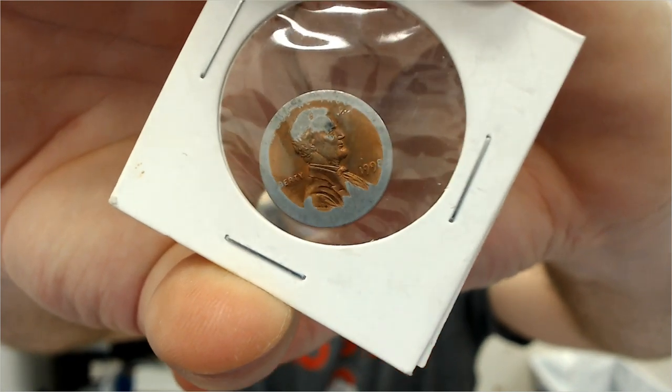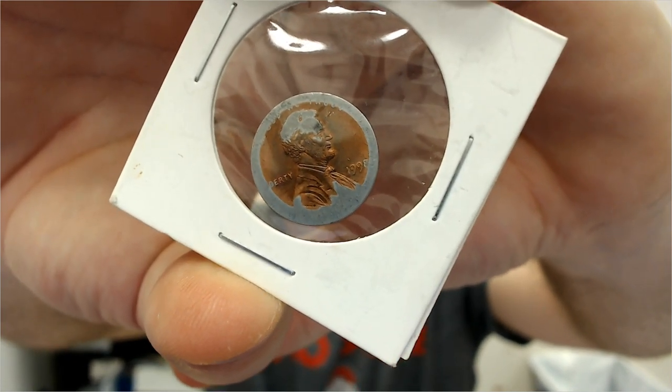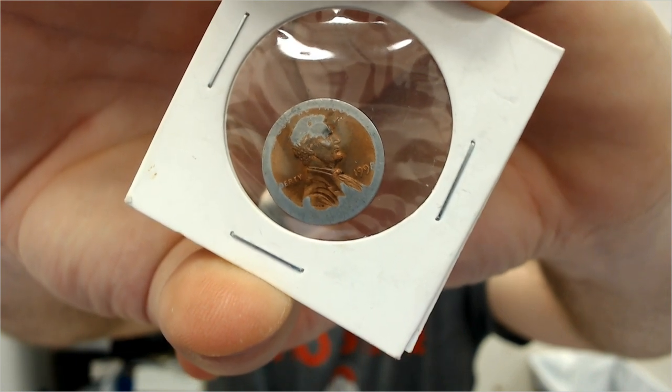What happened to this coin? Is it a rare and valuable mint error? Stay tuned to find out.